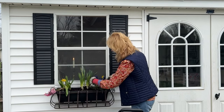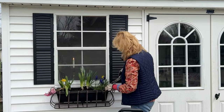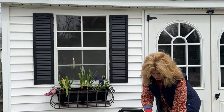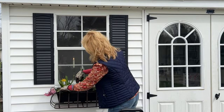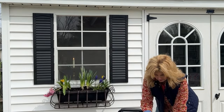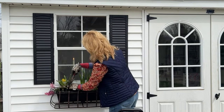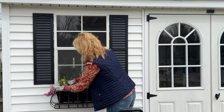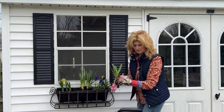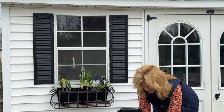The grape hyacinths I planted are looking really good. The crocuses are already done, so we'll take those out and put them out in the garden for next year. My hyacinth here is looking good but it's almost spent, so I think we'll go ahead and take it out too.